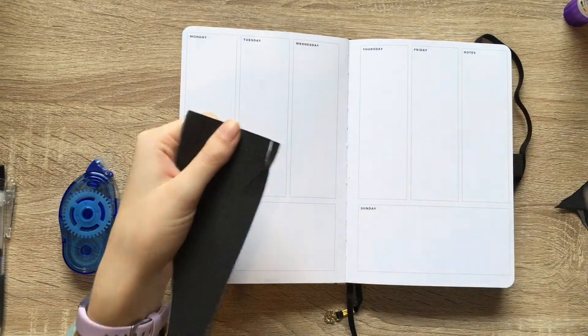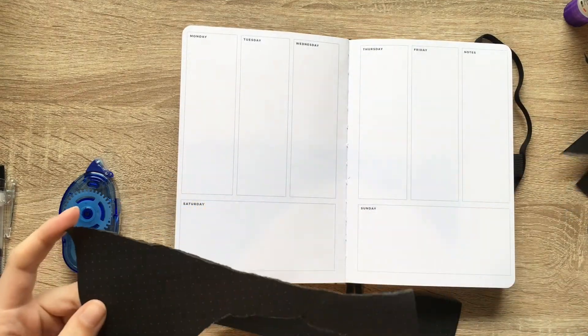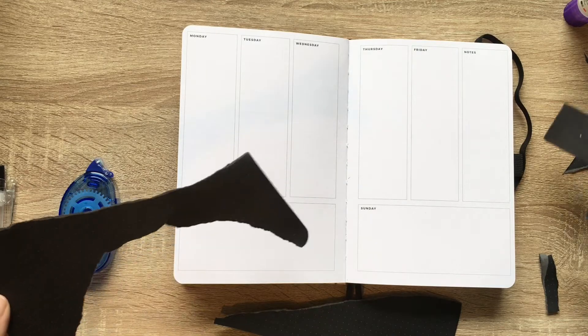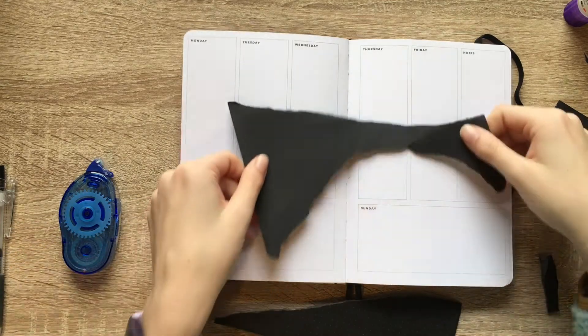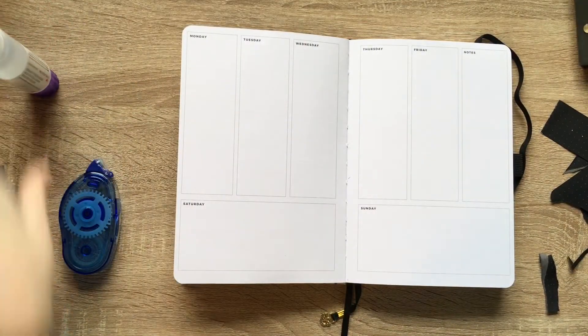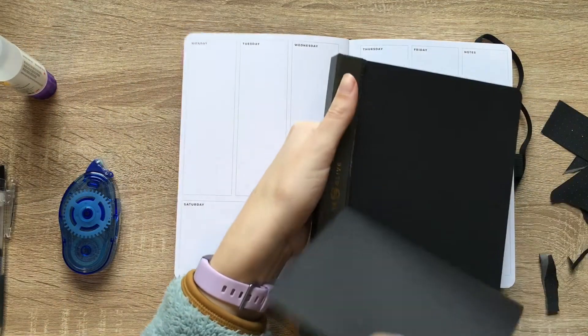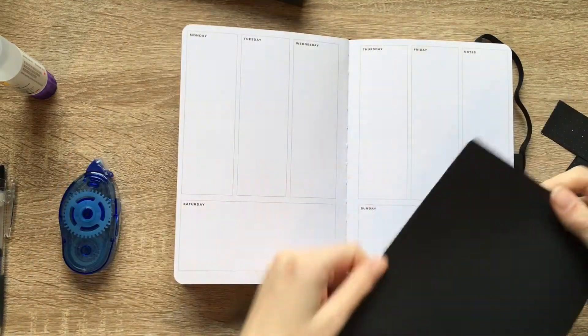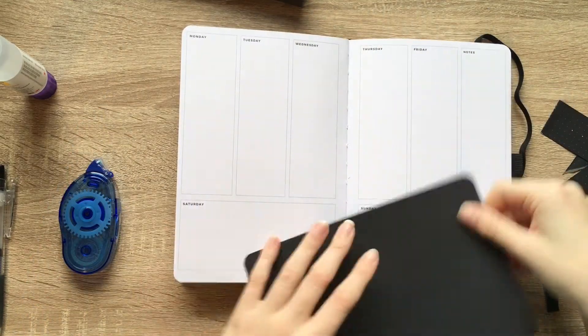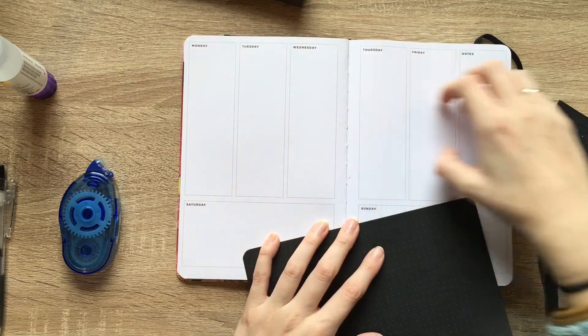I was hoping that some of the scraps that I had left over would be useful, just because I'm tired of ripping pages out of this really, really nice Archer and Olive block pad. Basically, you can just rip out a piece. But I want to do like some black running through the middle here.